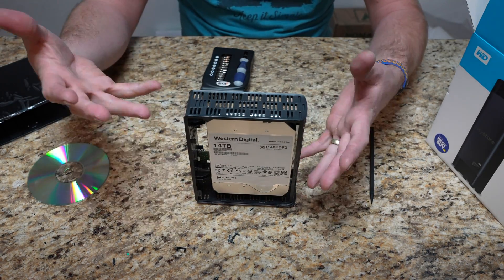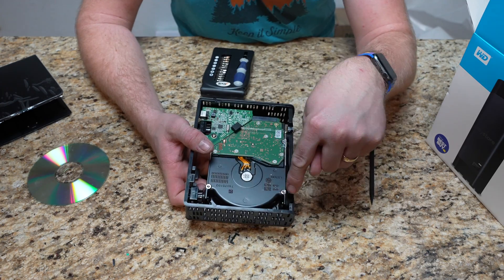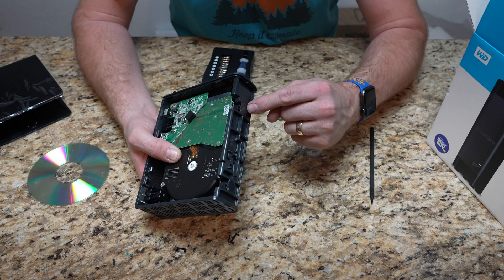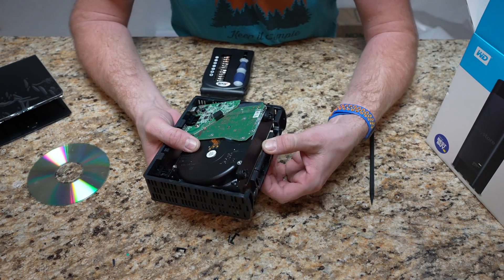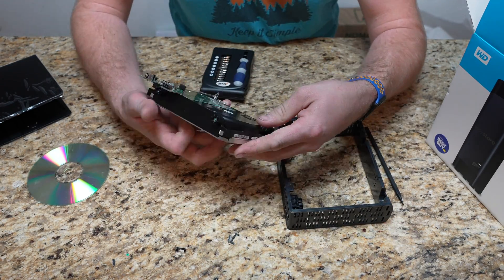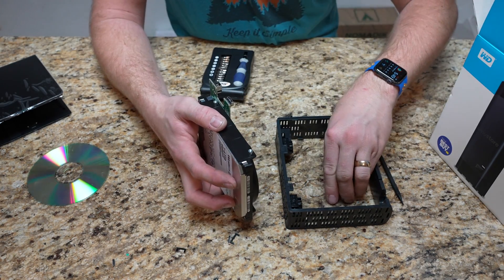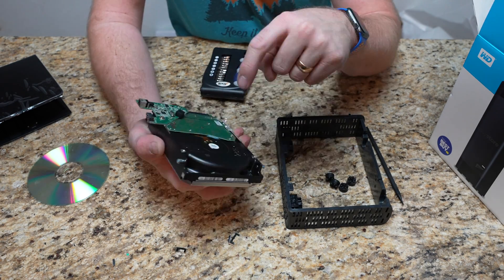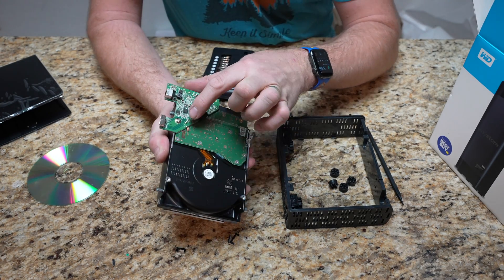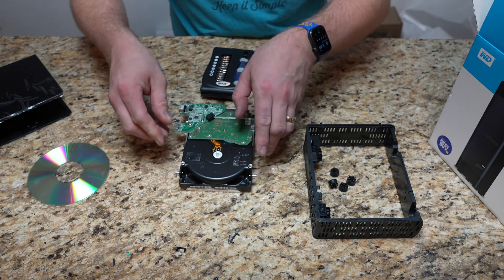You could actually run it like this if you wanted to — it's just that you're more exposed. To get the drive out of here, it's actually just sitting on these four pieces. What I've been doing is just kind of peeling it out like that — pretty simple. These four rubber feet just pop off, and then you have to use a torque wrench to take these four bolts out that the rubber feet sat on. And then there's a single screw right here to remove the actual board. I'm going to do that real quick.